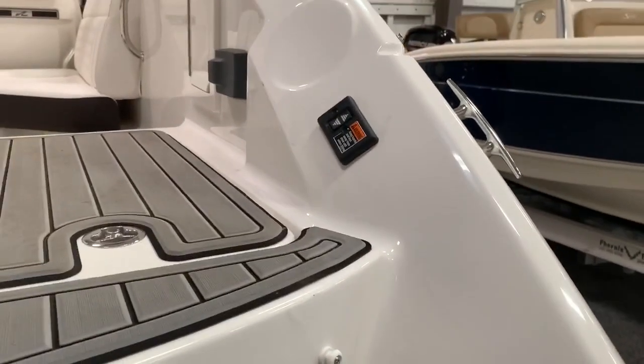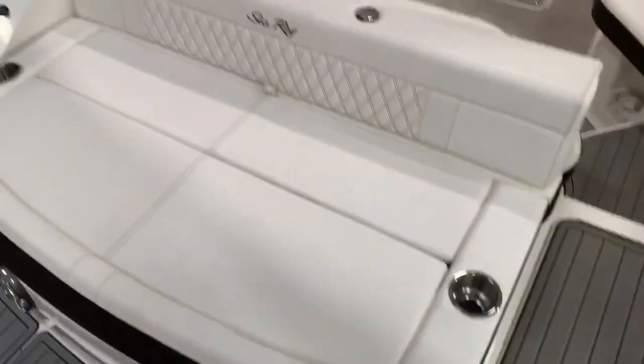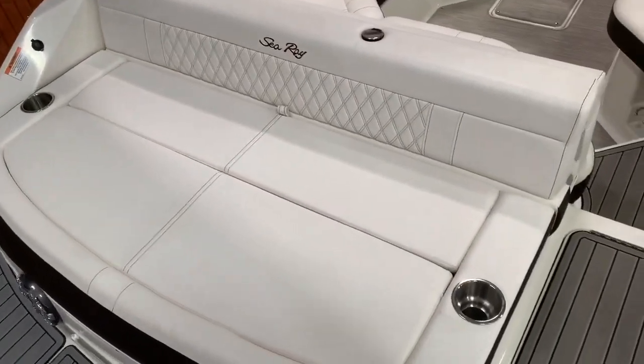You've got speakers on the back of the boat. You've got a trim switch on the back of the boat as well as a stereo remote. There's your bench on the stern for sitting at the sandbar watching the water.